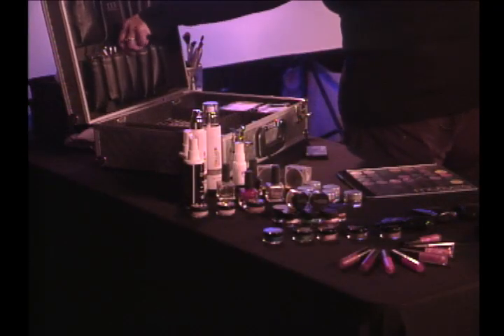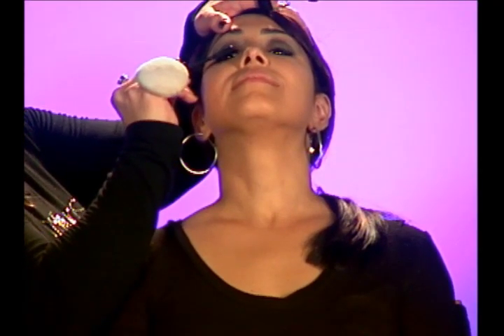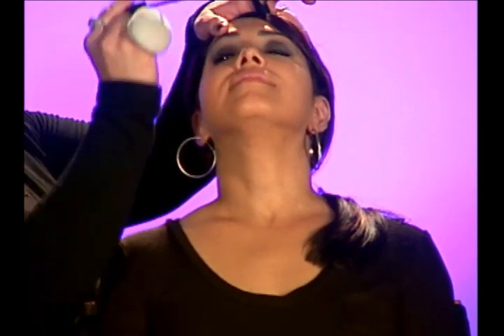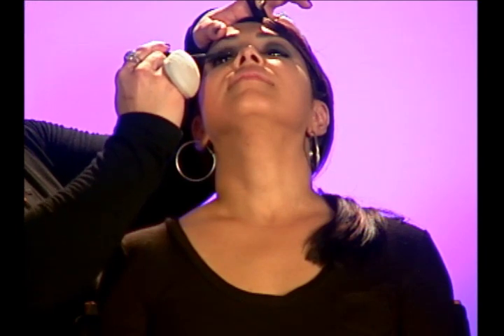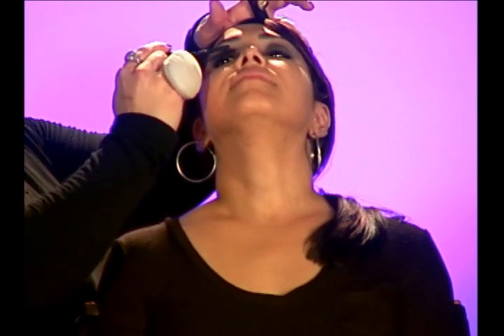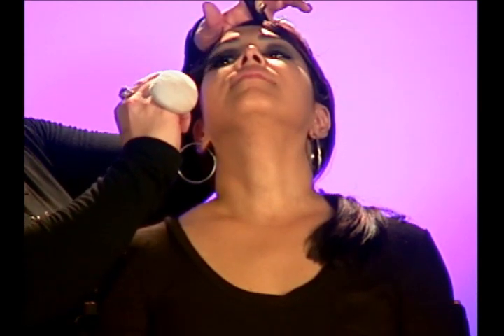We're going to use our Lustrify high-definition mascara. If you could tilt your head back for me and then just do a halfway look, a little open. I like to comb it down first — it's a brand new container so it's a little sticky. The trick for a false eyelash look is to drag those lashes straight into the inner corner of the eye, and with our Motives Lustrify it will literally pop them and give a more defined look. Before our segment I went ahead and curled her lashes, and that helps get that more fuller, thicker look.